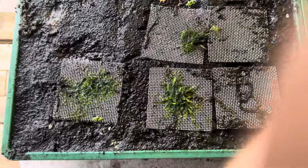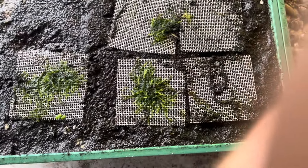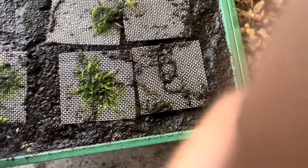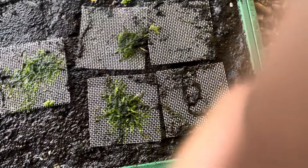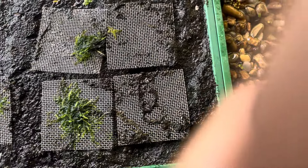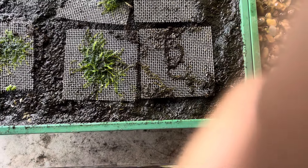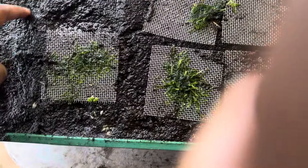What you need to do is get a tub like this, get some peat moss, add some springtails, get these moss meshes that you can buy from Temu, Alibaba, or eBay, and then take a moss strand or couple of strands and just place them on the mesh, then put a root tab in here.